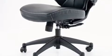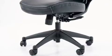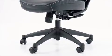The heavy-duty nylon base and dual wheel casters give you ease of mobility in your workspace. The mid-back leather office chair with back angle adjustment has ergonomic features and distinctive styling that will make it perfect for your home or office space.